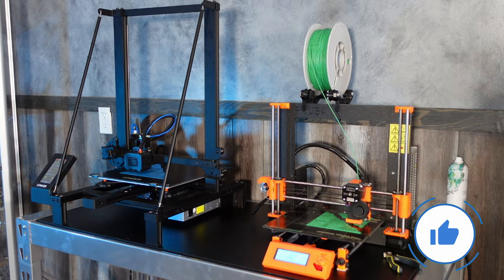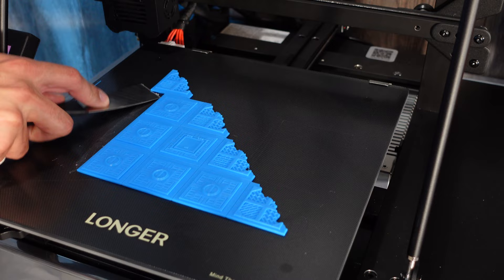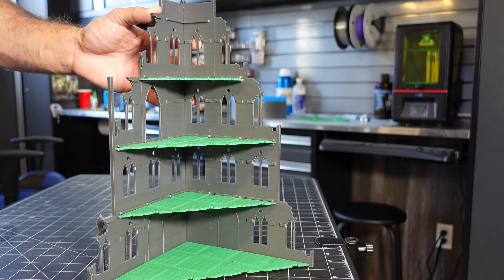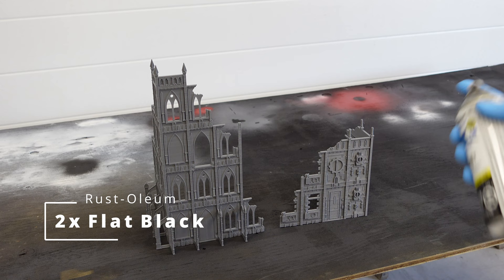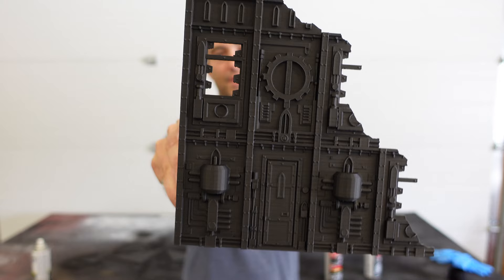After about a day, these things were printed and I popped them off the bed. Here are the two buildings that we're going to go ahead and paint and try to hide those print lines. First up, I had to prime them black. Now that these things are primed, you can kind of see the print lines a little bit better.